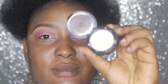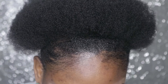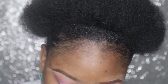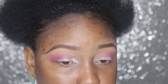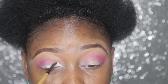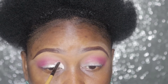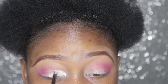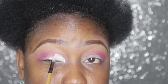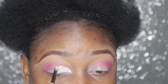Next thing I'll do is cut my crease. I'm using this small brush. If I cut this part and I open my eyes nobody will see the cut crease, so I have to take it a little bit higher than where my natural crease is.